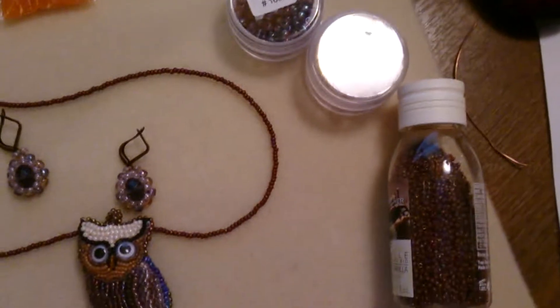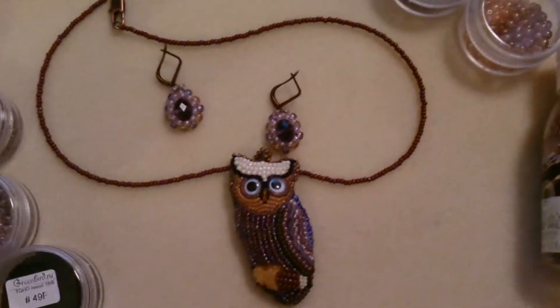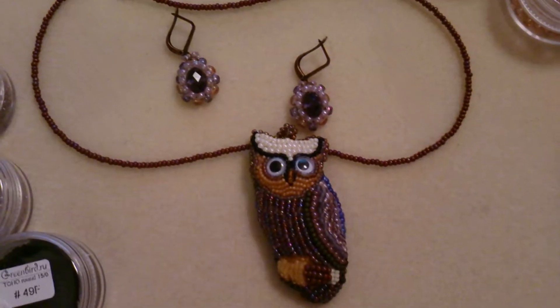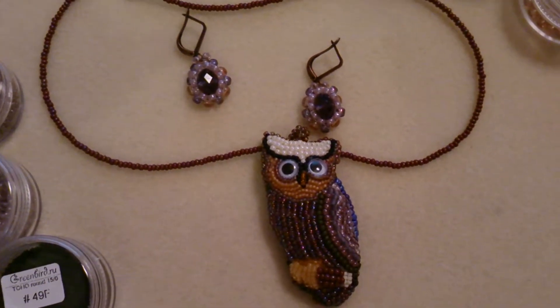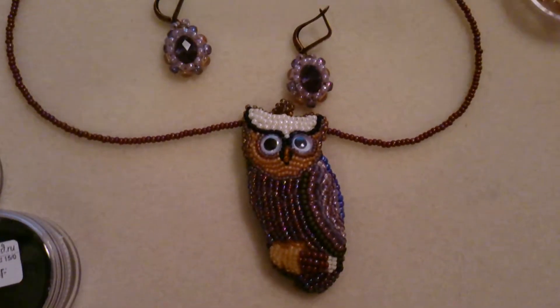These in the bottle are also some kind of Chinese beads. The good thing about this kind of pendant is that you can use leftover beads and create something very nice.